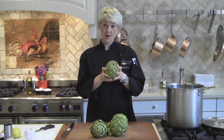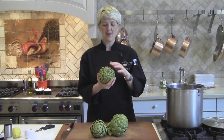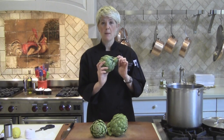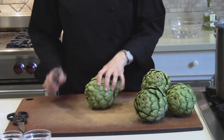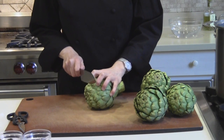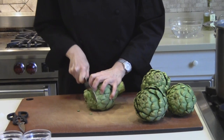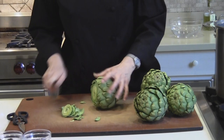Once you've selected the artichoke, the next step is to get it ready for cooking. You'll notice on the artichoke that there are little thorns on the ends of these leaves, so what we want to do is cut those off, trim the stem up a little bit, and get them ready for cooking. Make sure you've got a nice stable place to work, a nice big cutting board, because these do move around a little bit. We're going to cut off the top of this.